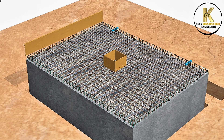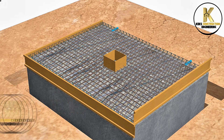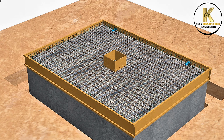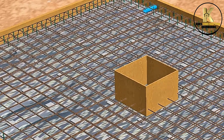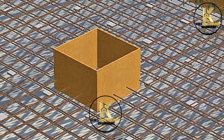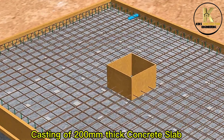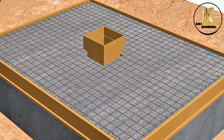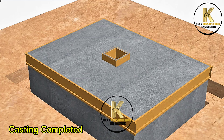Formwork for the top slab. General inspection before casting. Ready for casting. Casting of 200mm thick concrete slab, vibrating properly with adequate waterproofing chemicals. Casting the manhole copping together with the top slab. Casting completed.